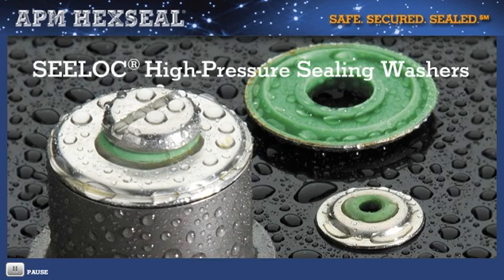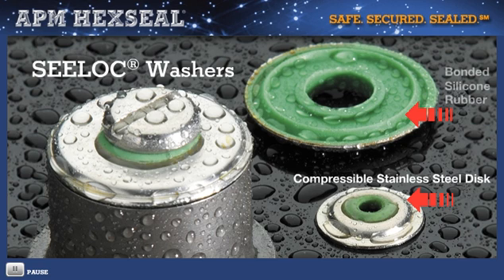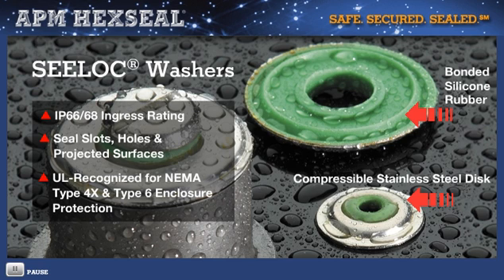To make a washer that is both reusable and self-sealing and able to control pressure up to 100 PSI internal-external, APM designed its seal-lock self-sealing washer with a concave, contoured, compressible stainless steel disc. It is bonded on one side with silicone rubber that extends from the inside of the center hole to the outside diameter edge for full-sealing coverage, giving it an IP66/68 ingress rating. These washers are ideal for large through holes up to one and a quarter inches. Seal locks will seal slots, odd-shaped holes, and even round projected surfaces — sealing where no other washer can. They are UL recognized for NEMA type 4X and type 6 enclosure protection, and are perfect for a variety of electromechanical, pneumatic, and hydraulic applications such as systems employing solenoid valves.